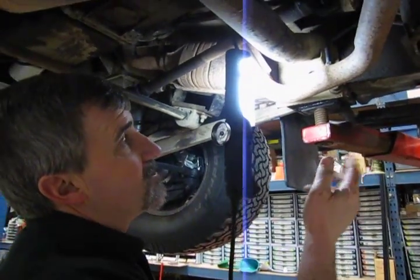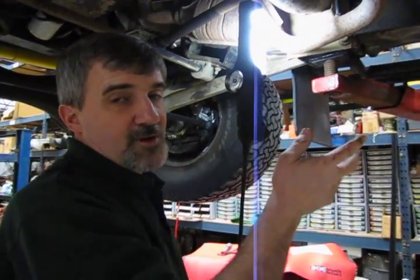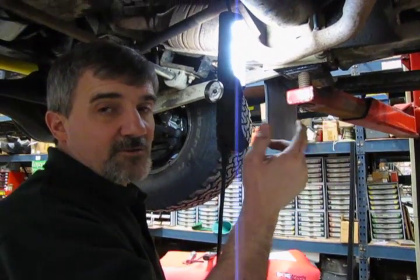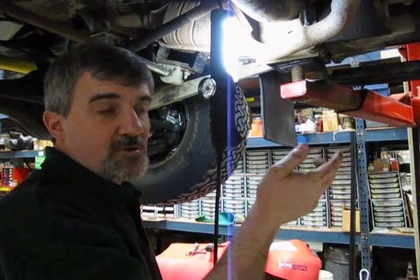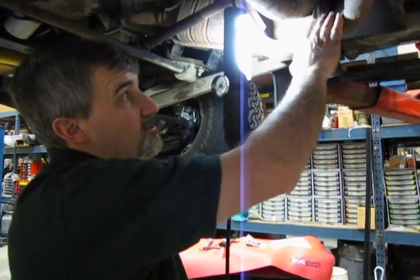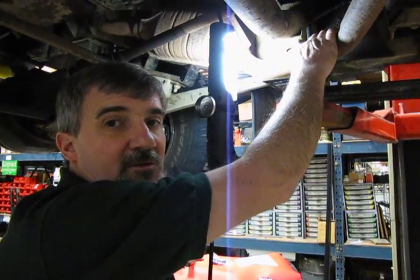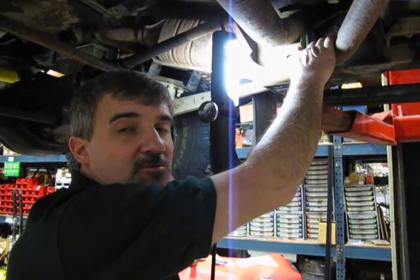That's pretty much your O2 sensors. As mentioned, they're recommended to be changed every 90,000 miles. After a period of time, they get coated and aren't as efficient as when they were new, which affects your fuel mixture and engine performance and fuel economy. When you're ready for the kit, you can call any of our knowledgeable salesmen at 1-800-533-2210.